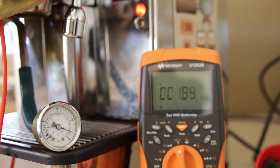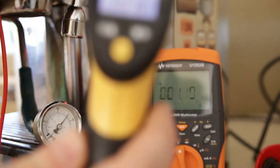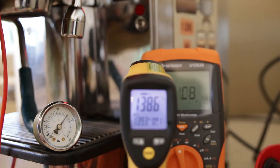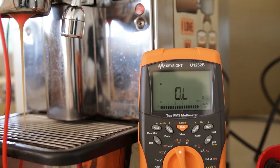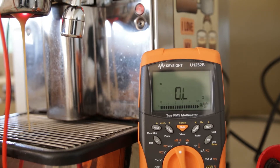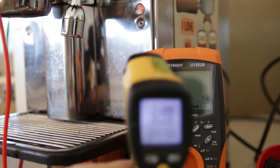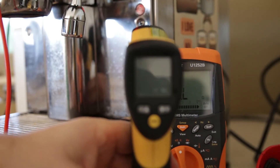What I have done is taken a temperature gun and measured the top of the boiler, and as you can see, the temperature has skyrocketed way above what's normal. As a logical check for a heat exchange system, if I pull water out of the group head, we've got 100 degree water coming out. So that's no good for your shot pulling either, because that's going to burn your coffee.